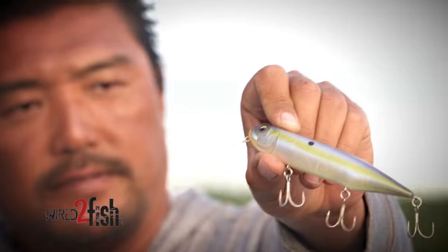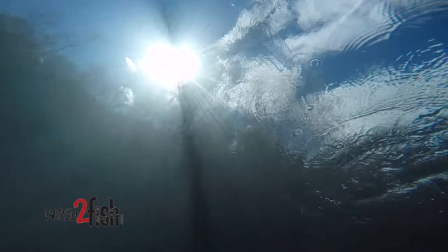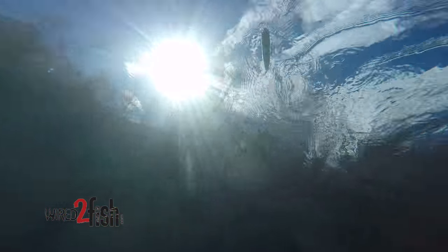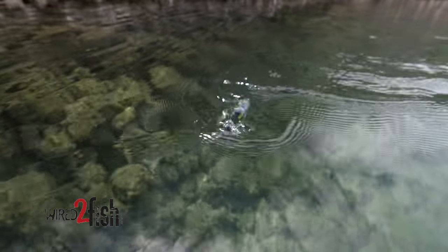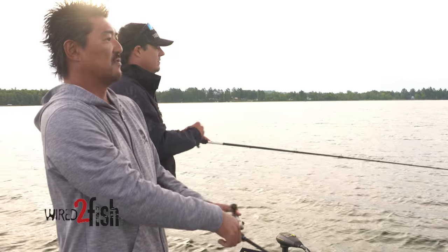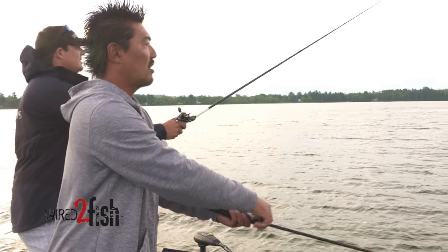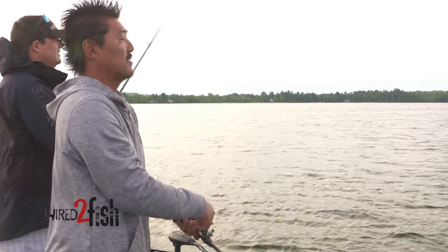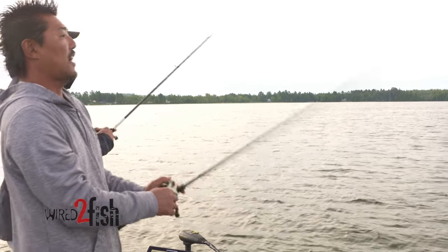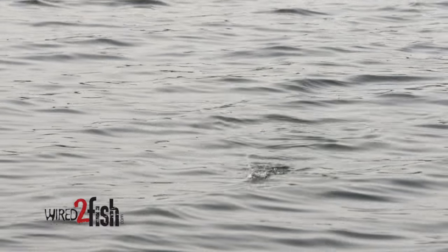Something like a Megabass Diamante — you can really work that bait fast. I think that's an advantage to fishing in clear water in general, but definitely fishing for smallmouth in clear water. The fish get conditioned to certain moves, especially a repeatable move like a slow walk the dog. With the Diamante you can do high-speed skipping on the surface.